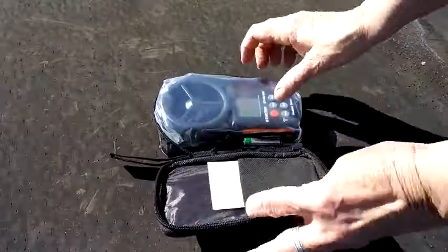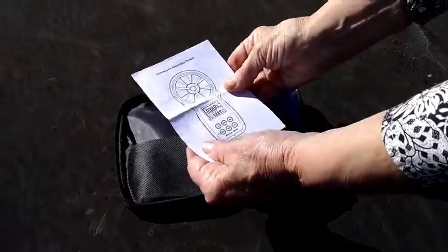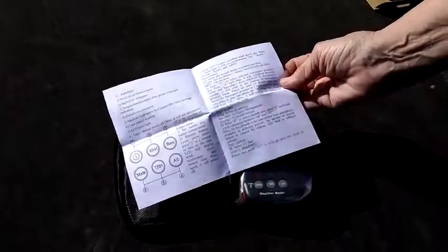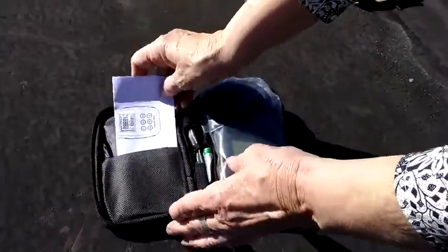The case has a belt loop on it, and inside there's an instruction manual which will be good because I've never used one. One feature of this is that it has a barometer on it as well, which some of the others didn't have.